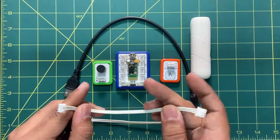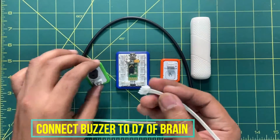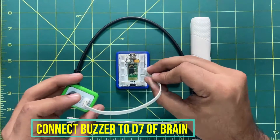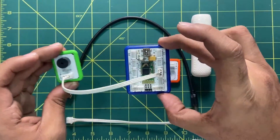Now let's start connecting. I will be using this three-pin connector — one end goes into the buzzer and the second end I will insert into D7. You can see it is connected now.